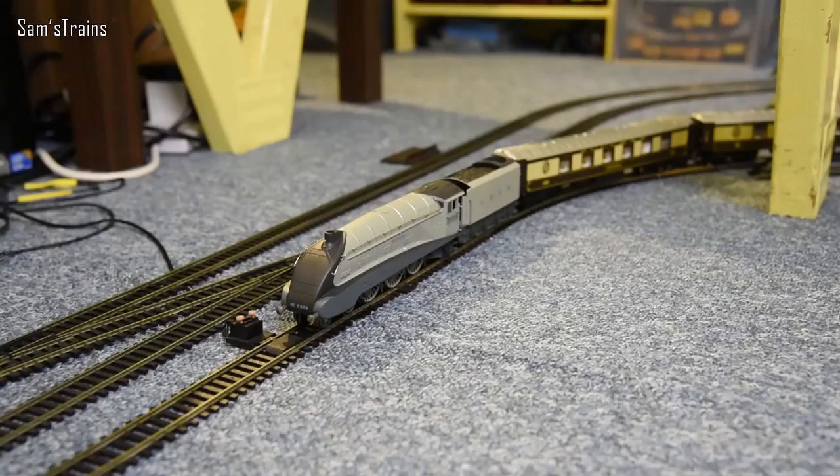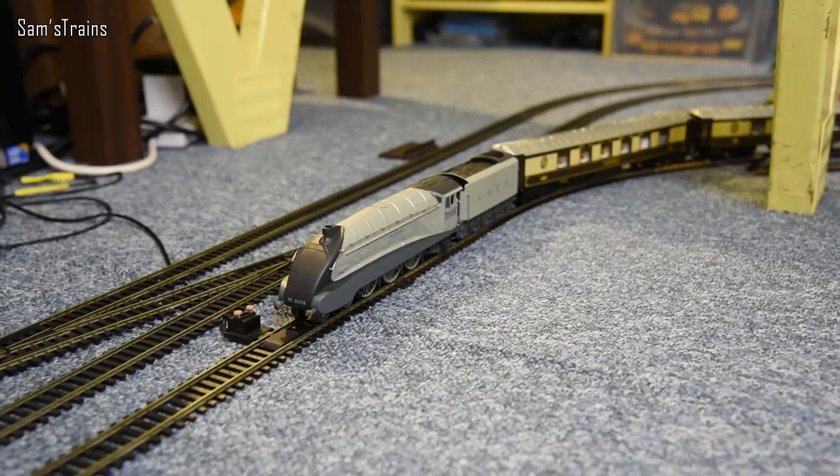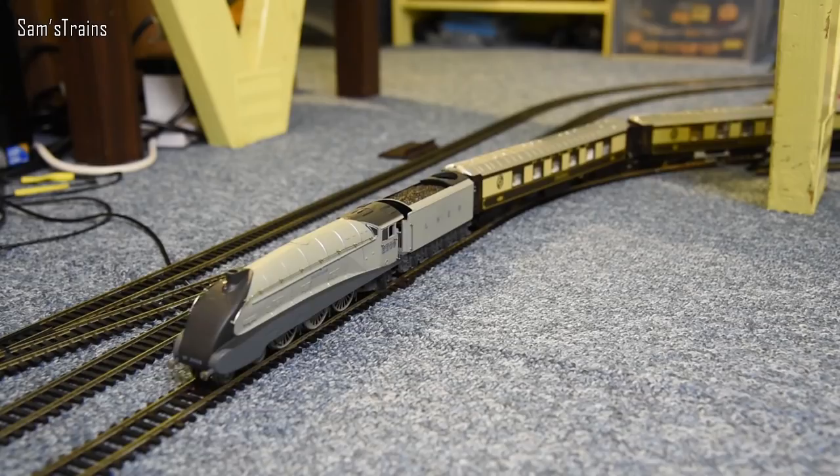Hopefully a nice smooth coupling there. Let's find out by giving her a lap of honour with her Pullman coaches — as always we'll come back to her later on. I thought she wasn't going to pull them for a second there, but she is. Let's film her go around for a lap and we'll move on to the others.